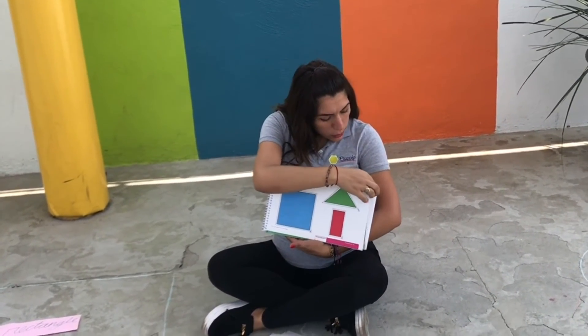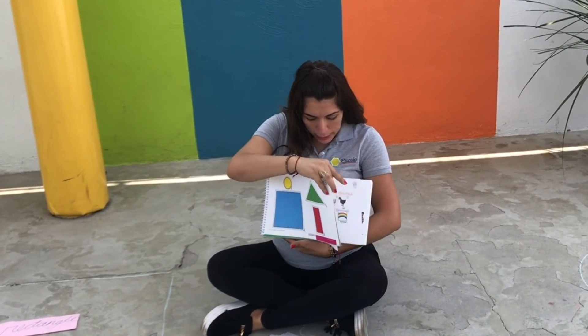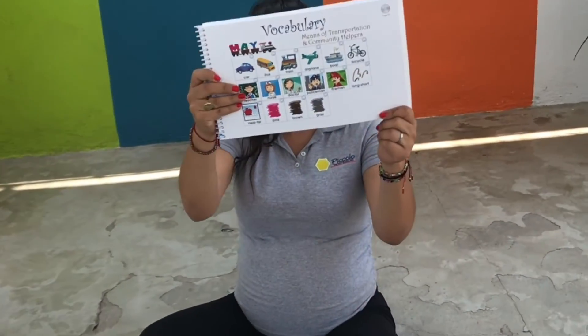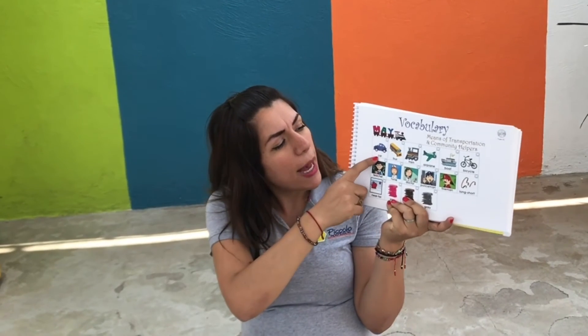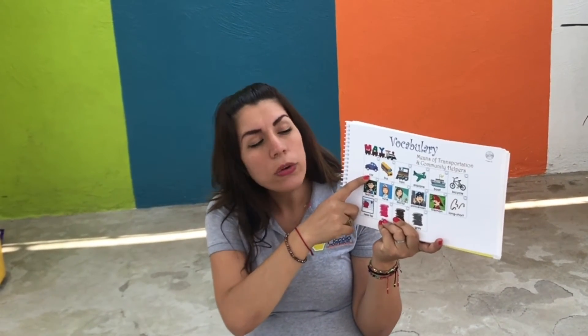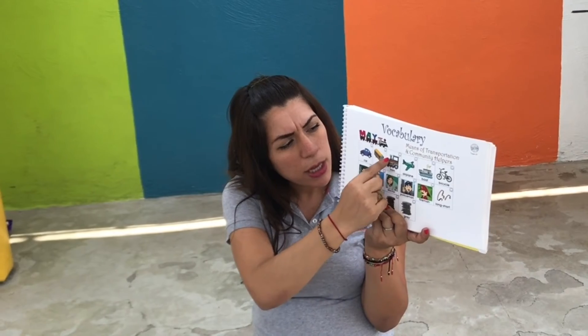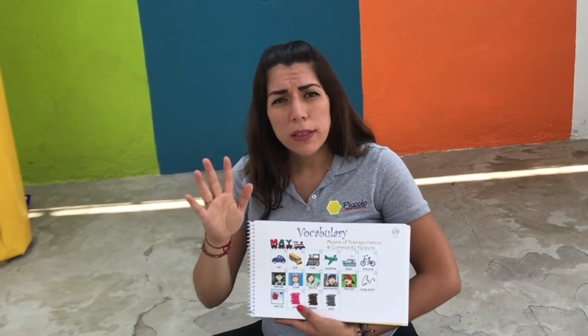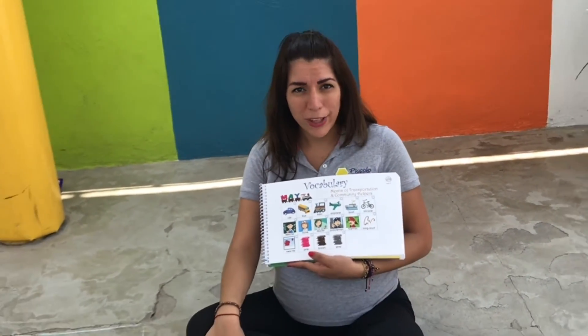When you finish repeating all the vocabulary, you're going to go to the front of your book and look for the homeschooling section. What is your homeschooling for May? This is your homeschooling for May — May vocabulary. What are we going to do? When you repeat a word like car, mommy is going to check if you said it correctly, and you're going to make a little check mark. Bus — check mark. Train — check mark. Airplane — check mark. Continue until you finish repeating all of them. Then, when you finish, remember to ask mommy and daddy to take a picture and send it to Ms. Farla. Maybe you can also take a picture of the shapes that you played with.